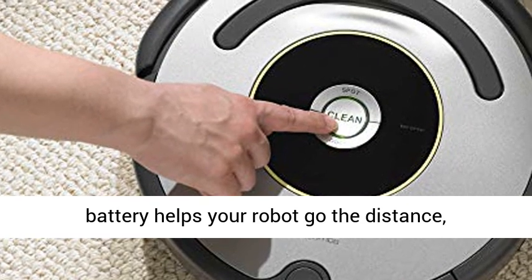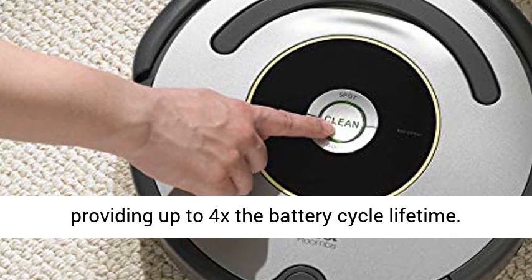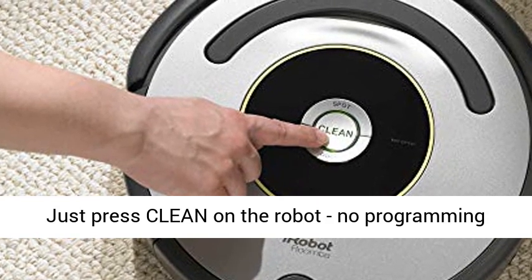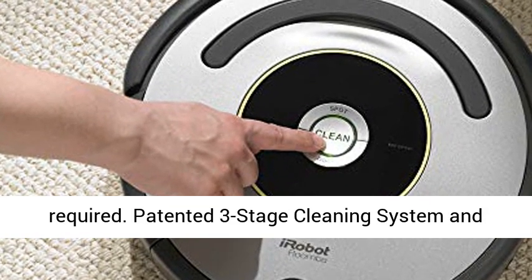The Zlife Extended Life Battery helps your robot go the distance, providing up to 4x the battery cycle lifetime. Just press clean on the robot — no programming required.